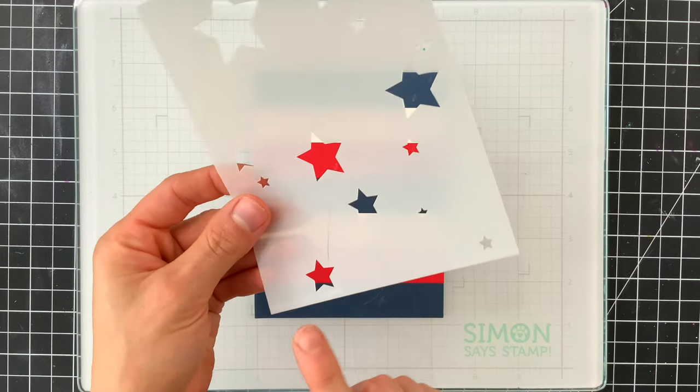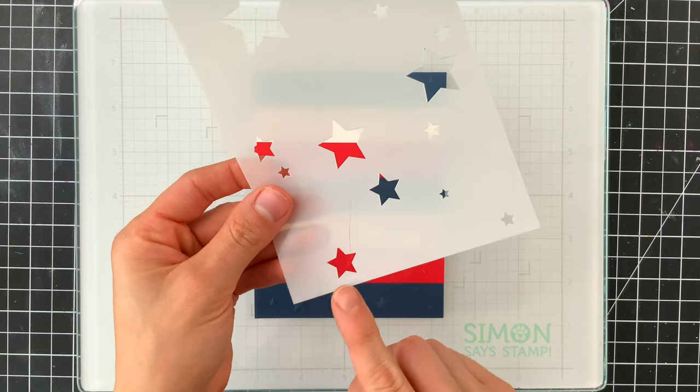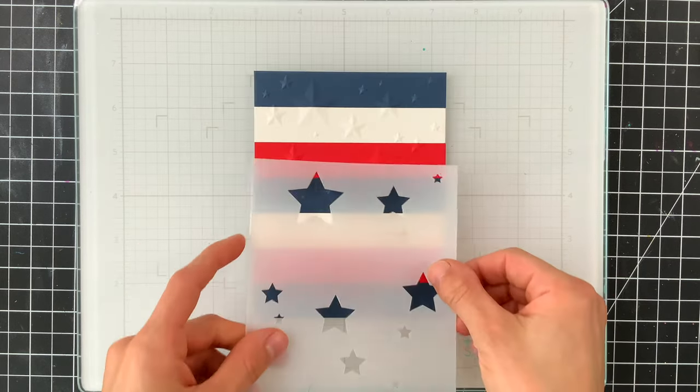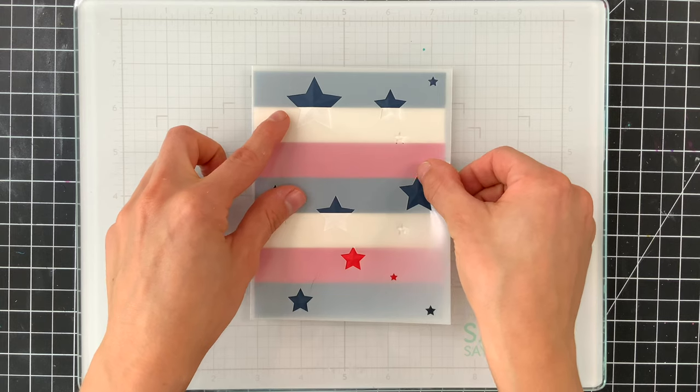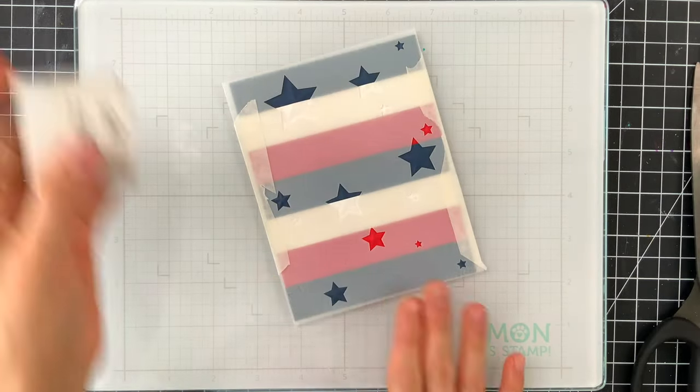The coordinating stencils are easy to tell which is the front side. The reason it's so easy is because we have etching along the bottom of the stencils, which allows you to know that that's the front. I'm just going to line these stencils up on top of my background and then tape it down so it doesn't move.